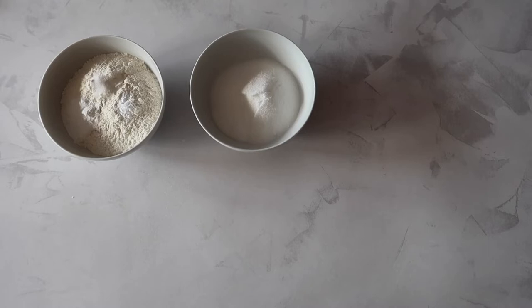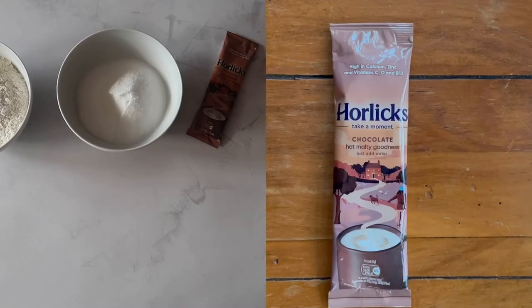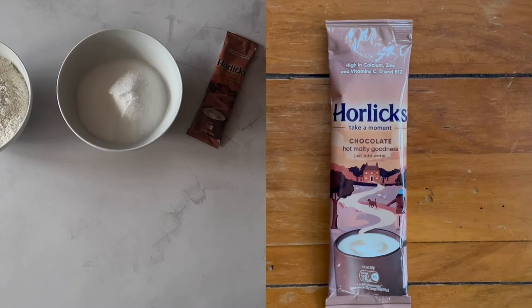You will need 240 grams of all-purpose flour, a quarter teaspoon of baking soda, one teaspoon of baking powder, a quarter teaspoon of salt, 200 grams of caster sugar, and a packet of Horlicks hot chocolate mix — this is where the malty flavour will come from.